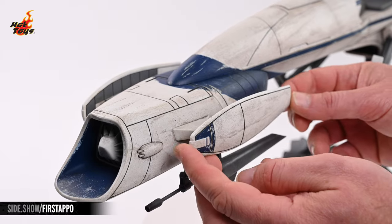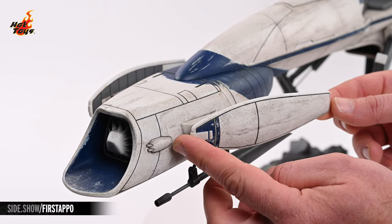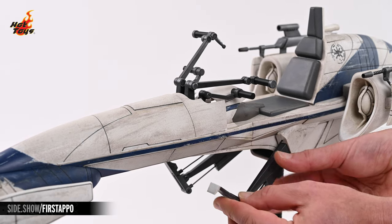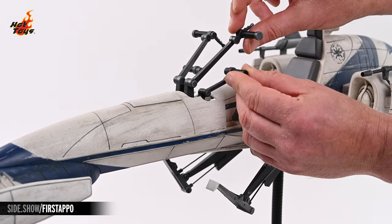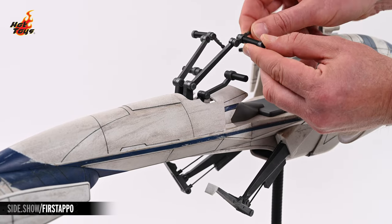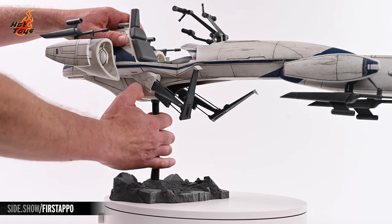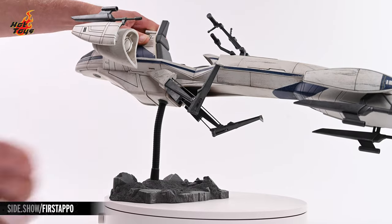The twin flaps at the nose are articulated to provide added realism for specific positions. Additionally, the foot pedals are articulated, as are both sets of handlebars, allowing for custom adjustments to fit nearly any Hot Toys Star Wars character you'd like. The Barkspeeder displays in an elevated position by way of an environmental display base, connected to it by way of an articulated support.